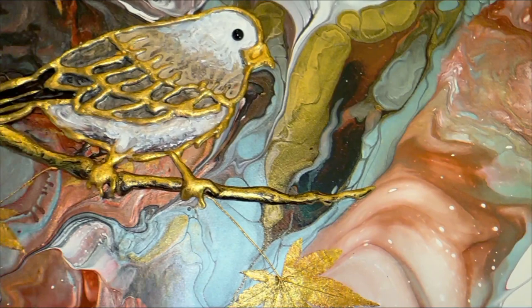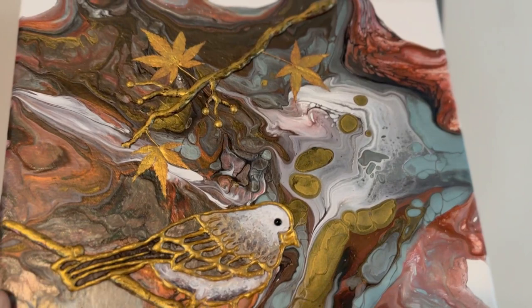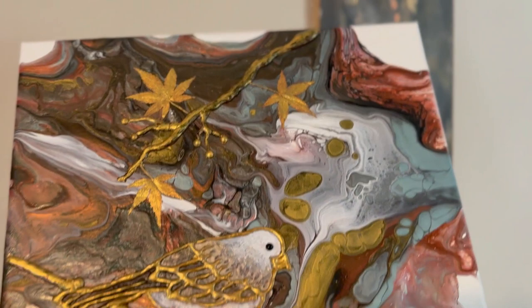Thank you for joining us again this week for Perspectives and Pouring. Up after me will be Sheldon of Shellrock Art, and following Sheldon will be Britta Clayton of Britta Clayton Design. I know it's going to be a great lineup of videos — I'll leave links in my description box so you can check them all out.